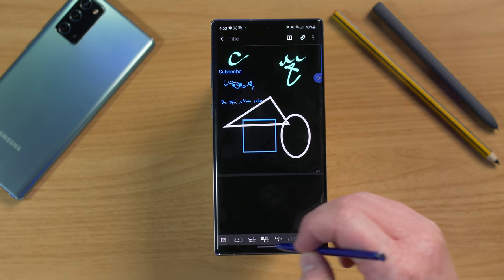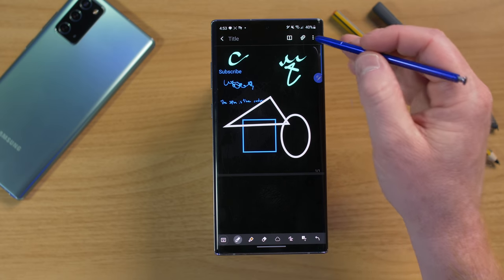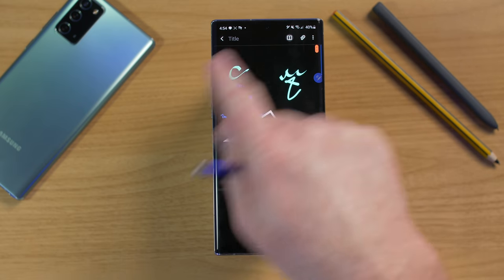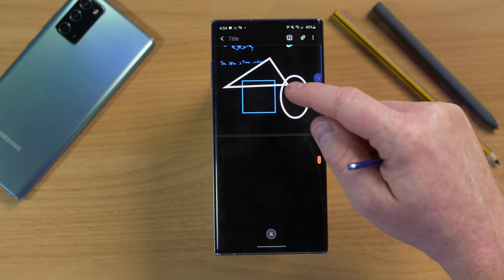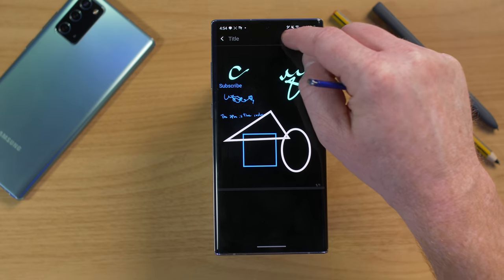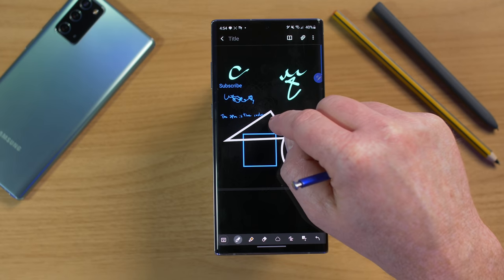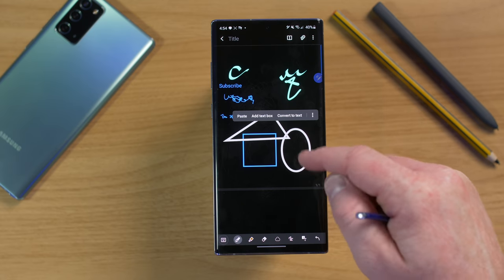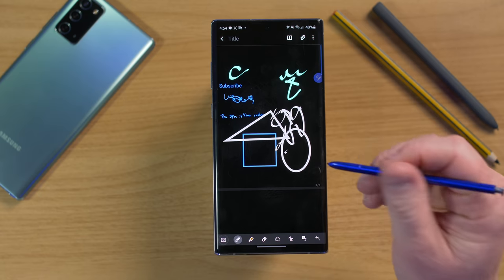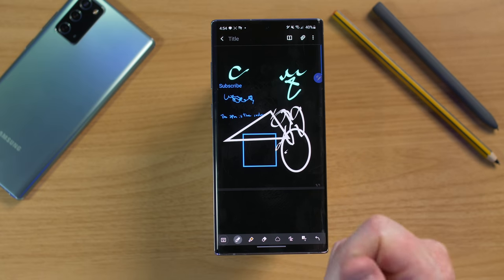The last option in Samsung Notes is Shape Match — draw a rough shape and it automatically converts it to a clean shape, like perfect circles. You can even draw a house and it looks impressive in seconds. Up top there's a Reading Mode so you don't accidentally mess up your picture; switching to Edit Mode lets you touch, move, and add items.